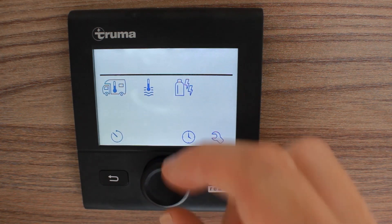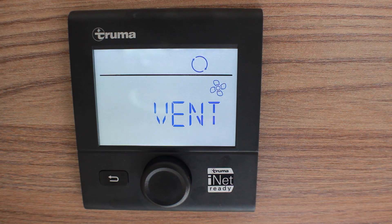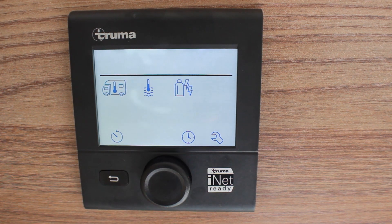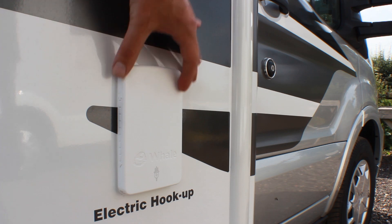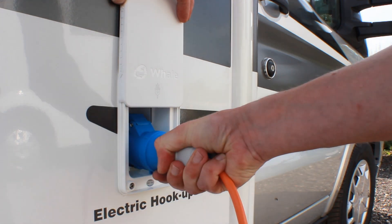The final option is the fan for heating or air circulation. This turns on the fan to circulate warm or unheated air around the motorhome. Be aware that if you don't have an external power source, this will deplete your leisure battery fairly quickly. To ensure continuous use of the heating system, an external power source is recommended.